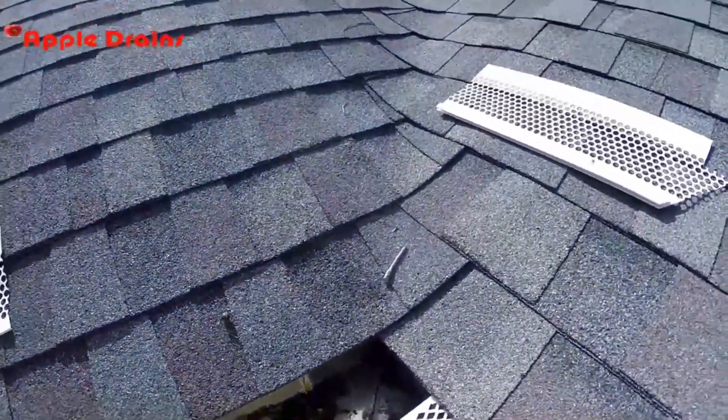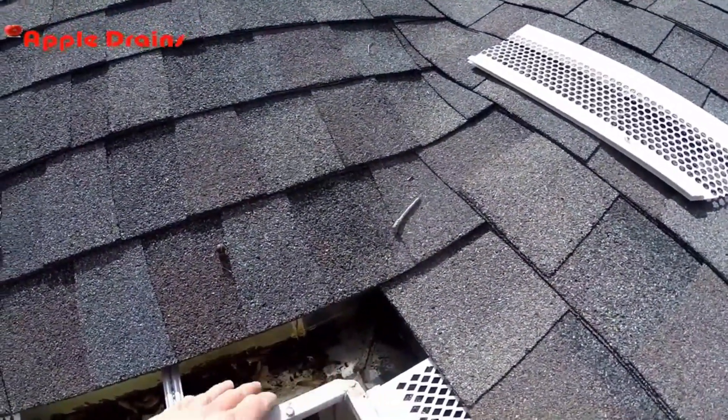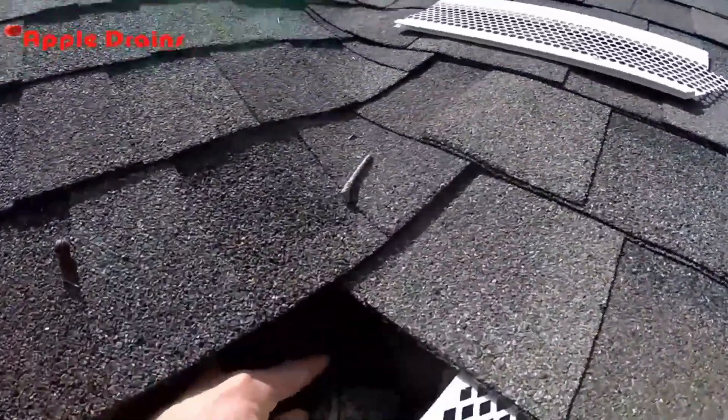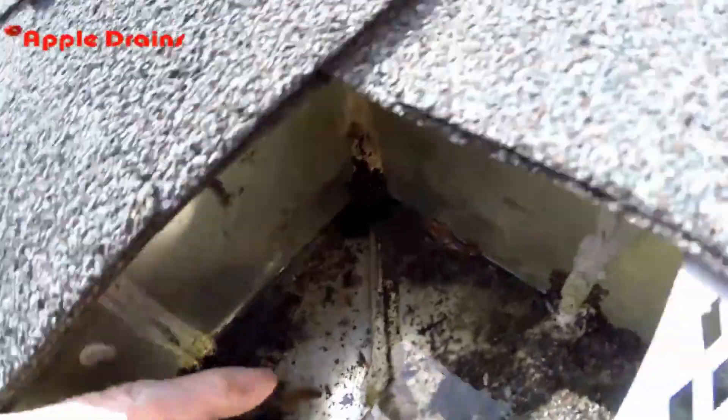So what we need to do is clean this out, dry it up, and then reseal the seam. There's a seam here, there's a seam back here, there's a seam here, and there's another seam here.